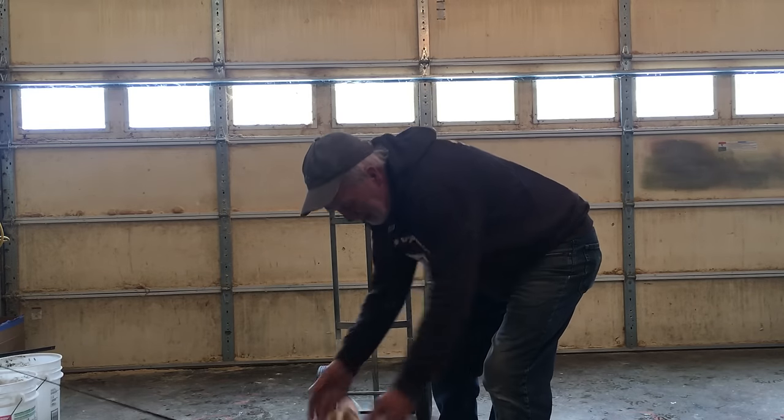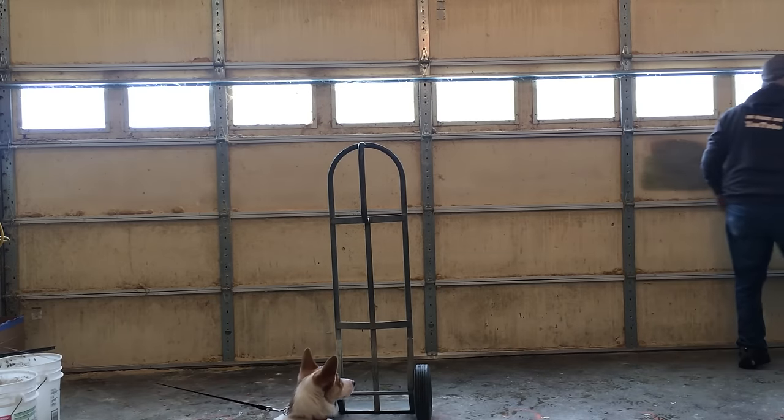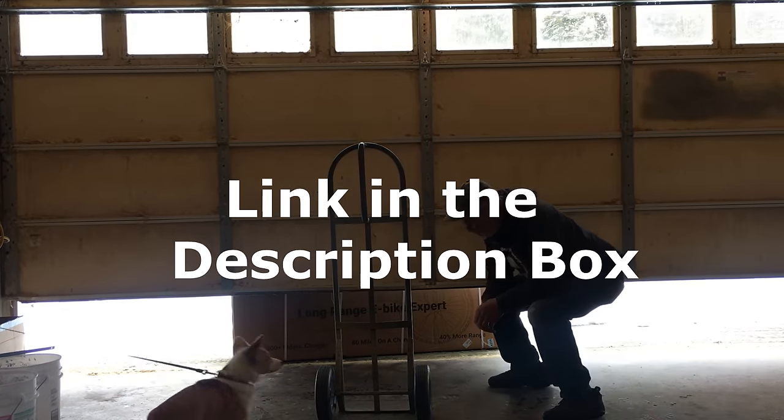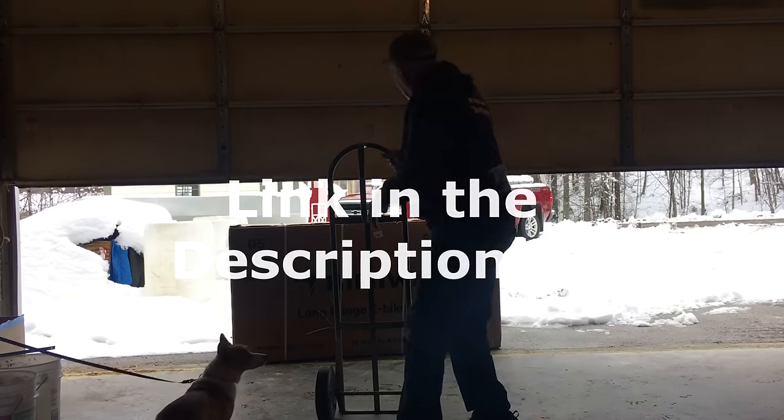Are you ready for this? A grand unveiling. Introducing Himiway, the D5 ePike. Let's bring it in.